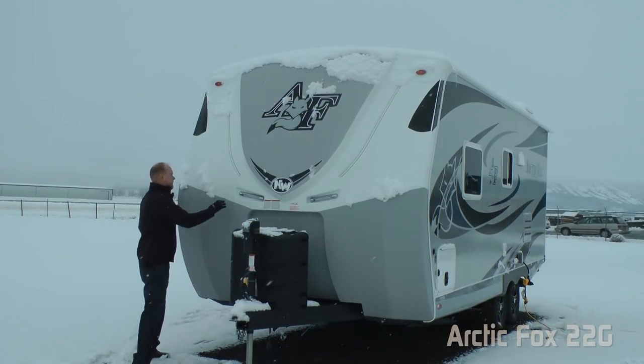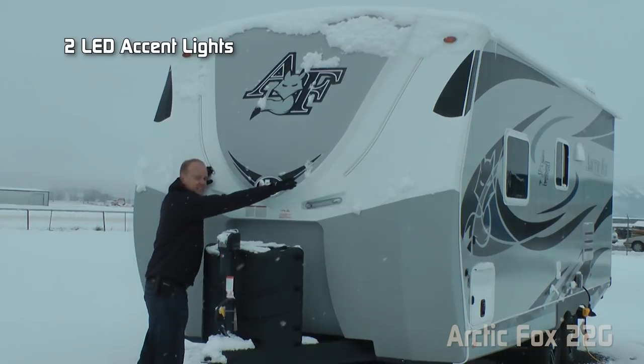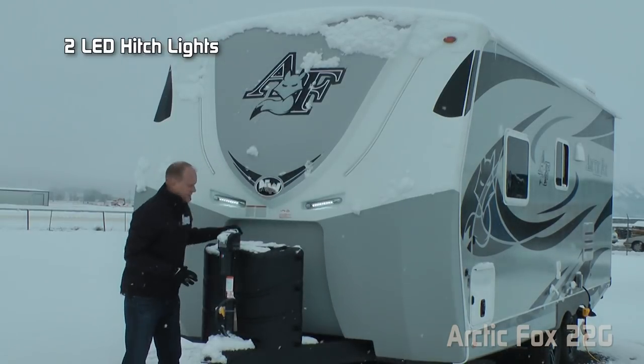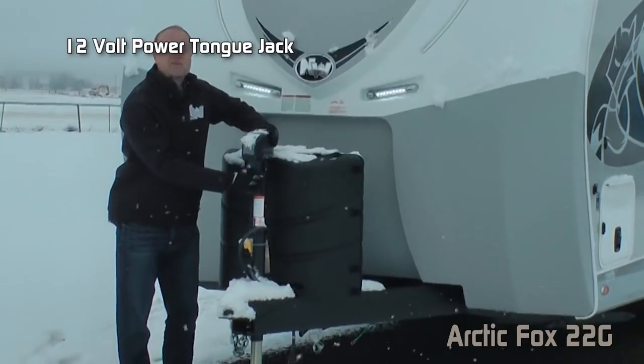The first thing you're going to notice right up front is the full fiberglass cap with Backroads Armor raised badge and dome graphics, two LED accent lights, and not one but two LED hitch lights. Also standard: dual seven-gallon LP tanks with auto-changeover regulator, easy-access LP cover, and 12-volt power jack.